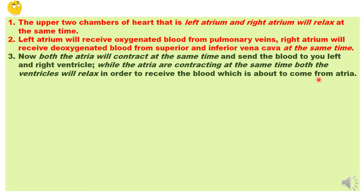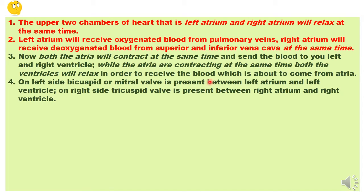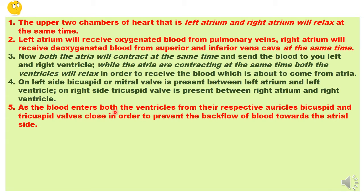We also need checks and guards so that blood does not flow back into the atria. Between the left atrium and left ventricle, a bicuspid valve — also known as the mitral valve — is present. On the right side, between the right atrium and right ventricle, a tricuspid valve is present. When the ventricles contract to send blood throughout the body, these valves close and prevent blood from flowing back into the atria.